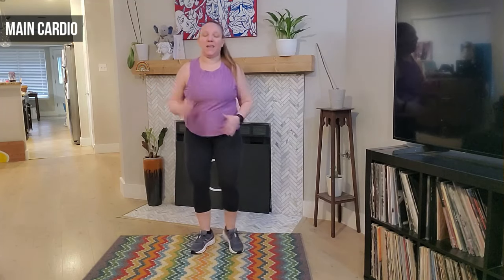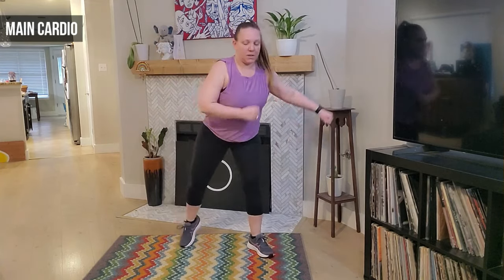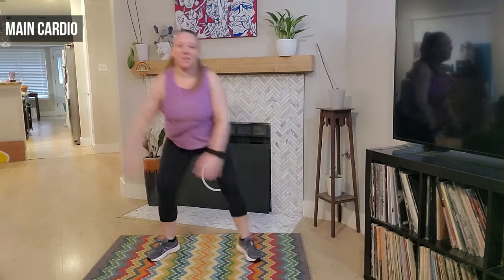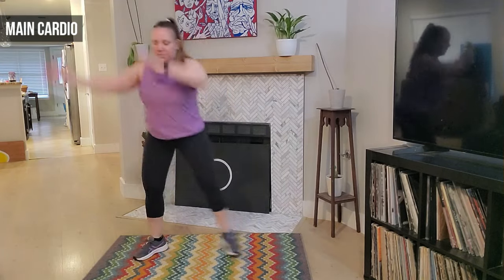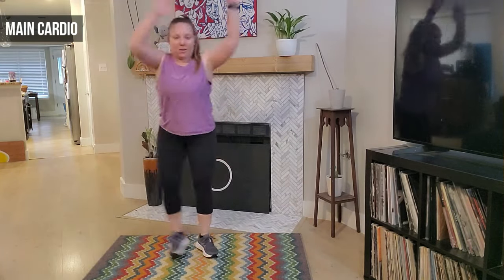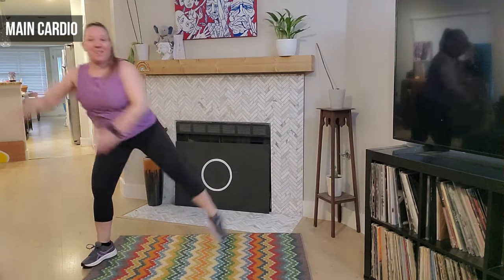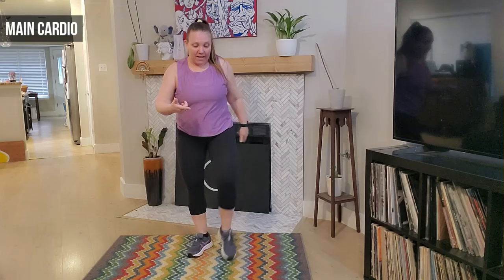Good, march it out — left leg leads. Awesome job — step tap here, we step and tap. Good, swing those arms. Awesome — four. Three, you can lift that leg if you like. Take that step together step — step together step. Good — you can tap or lift the leg, up to you. Four, three, two, and one — march it out.